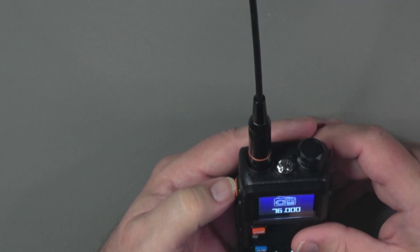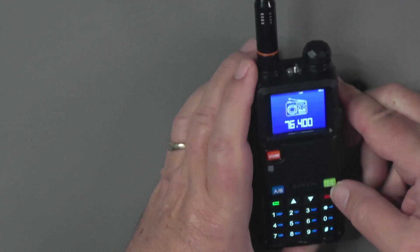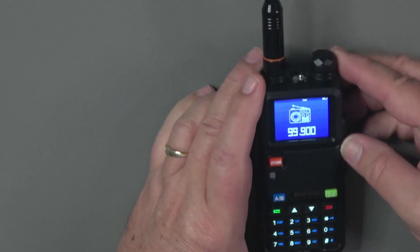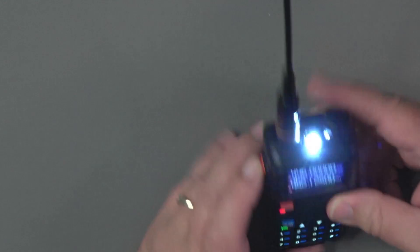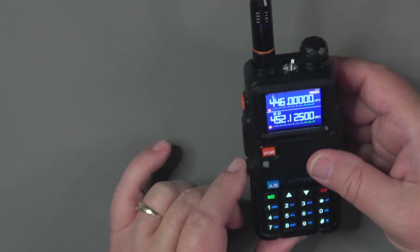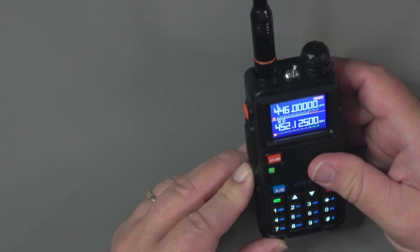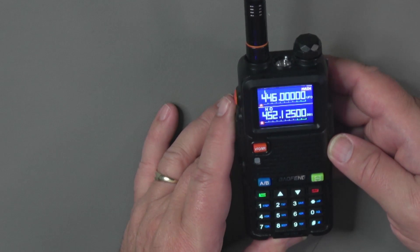Pressing the orange key switches to FM radio mode, where you can scroll through stations or type in a frequency like 99.9 to go to a stored channel. A short press on the button exits FM mode, and a long press turns the flashlight on and off. The lower side key short-pressed flashes the light, and a long press on the lower side key enters monitor mode, dropping all squelch so you can hear the full frequency.